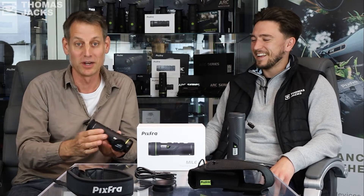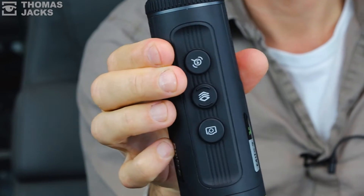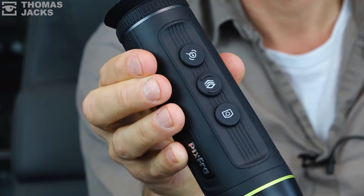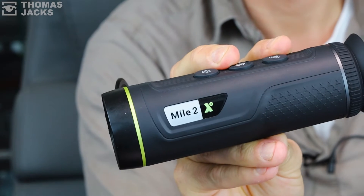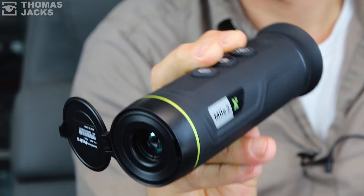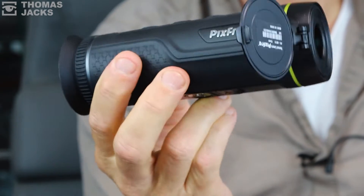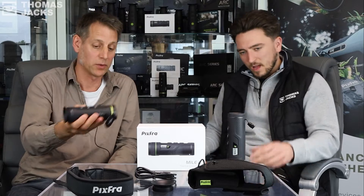Matt being the product expert is going to talk us through some of what is brilliant about this new camera. I haven't seen anything else like this on the market — shape-wise, design-wise — it feels quite different. Tell me something about the design that you like or that you've spotted.